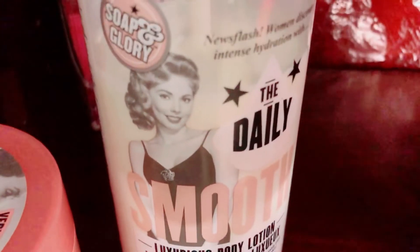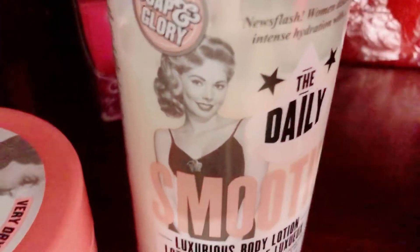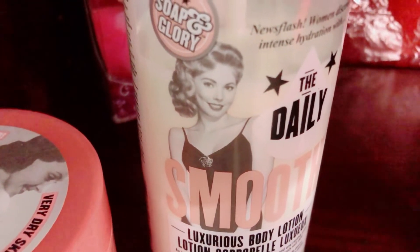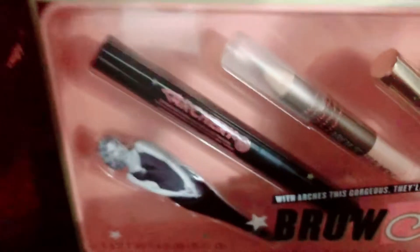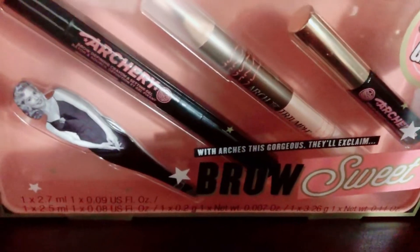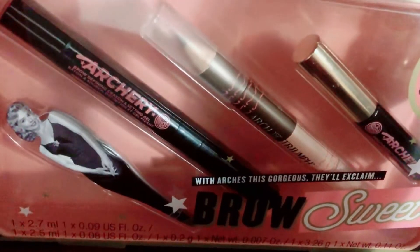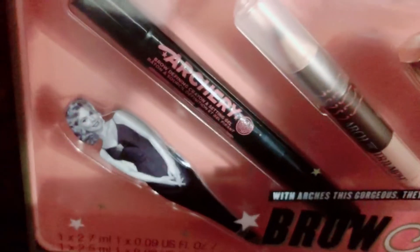I also have the Righteous Butter body butter. It says 'get simply soft skin with our amazing formula' and it has a vintage lady bathing on the label. The matching lotion also has a little vintage lady on it. Go get you some Soap & Glory!